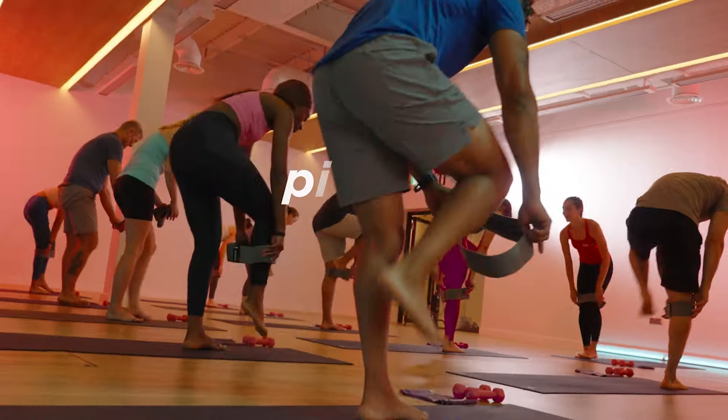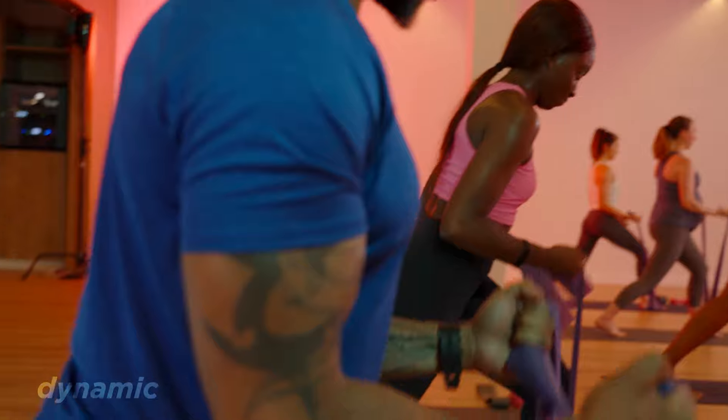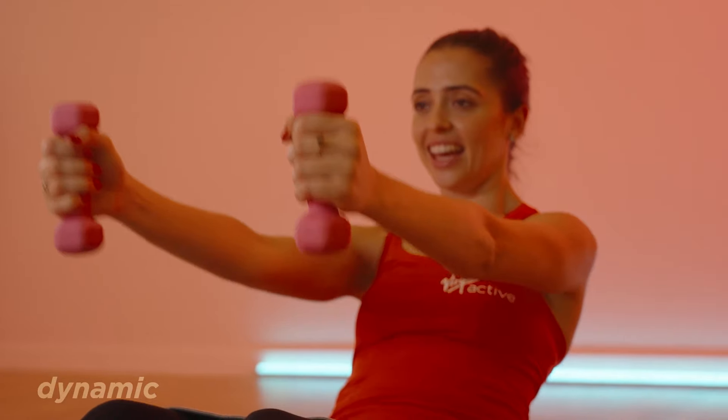Welcome everybody to class. We're going to be doing some high-intensity Pilates movement. Let's start with our loop band today, working the lower body. Let's work those biceps. Feel the burn.